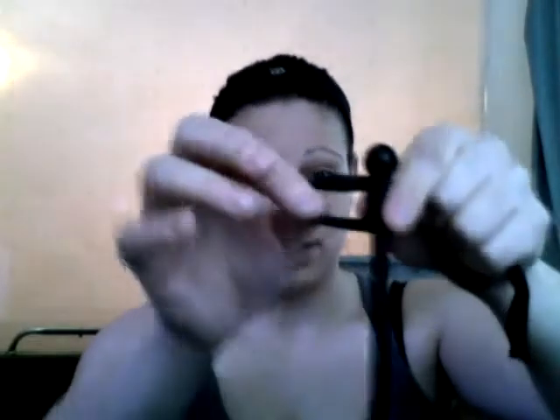So you should have the loop and then the end strings. Pull it tight so it kind of looks like this. Pull it tight.